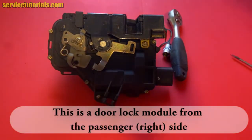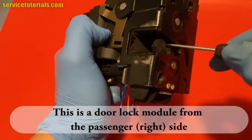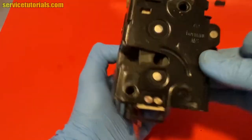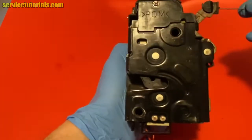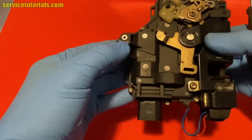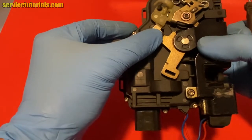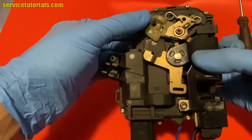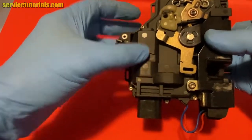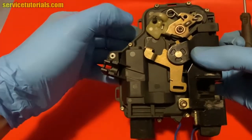We will use a door lock module from the passenger side. We will close the door and lock the door lock. When you pull that short cable it will open the door. When you pull the long cable from the inside door handle you also open the door. When you pull down on that plastic part where the locking knob or locking rod is, it shows whether the car is locked or unlocked.